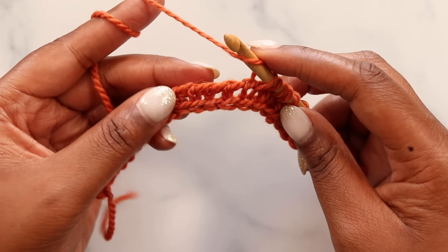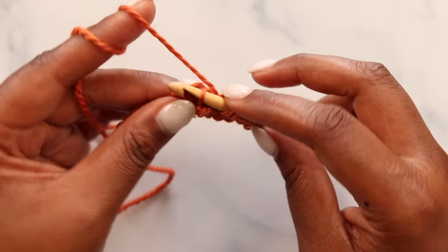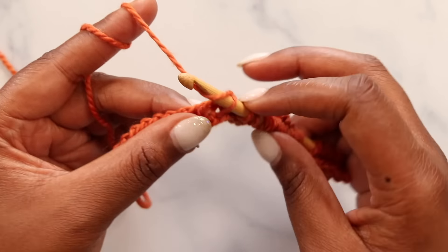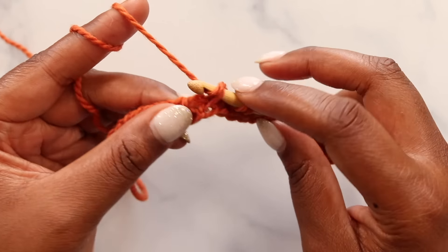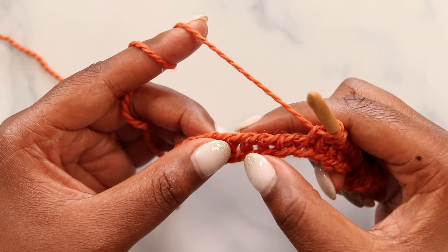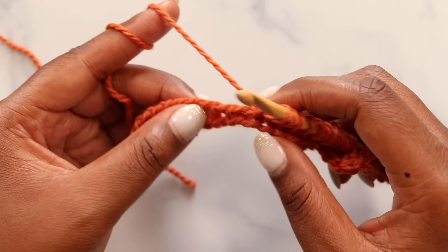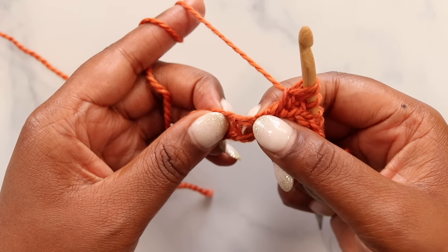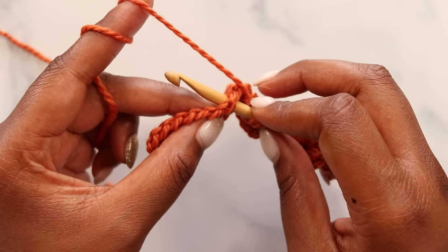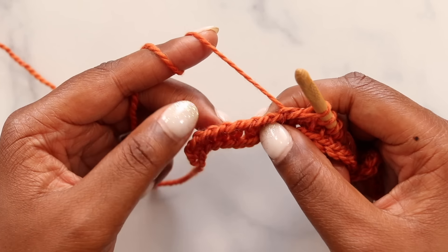Our next step is to simple stitch each of the next five stitches — one, two, three, four, and five. Now we need to make another valley, so we'll skip one, knit one, skip one. Skip this next one, knit the following stitch by inserting your hook between those bars pushing to the back of the work, yarn over, pull up a loop, then skip the following stitch.